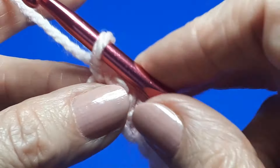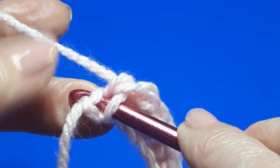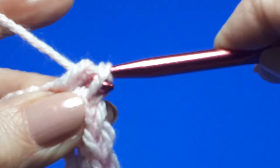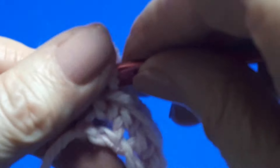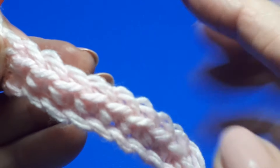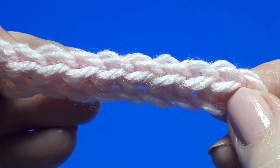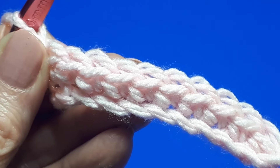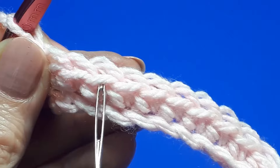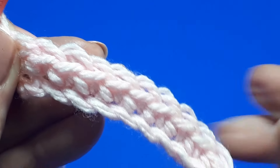This is your last chain and this is the slip knot. That's your first row of single crochets completed. The tops of your stitches really resemble the little chains you made to start off with. The only difference is we refer to these little loops on the tops of your stitches as a front loop and a back loop, not a top and bottom loop.